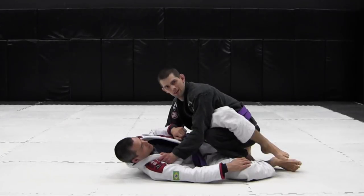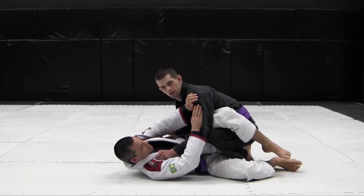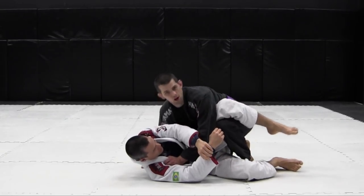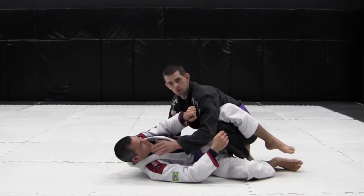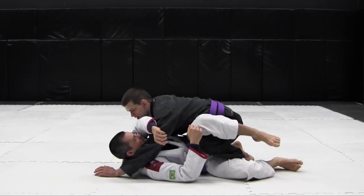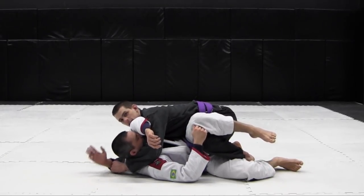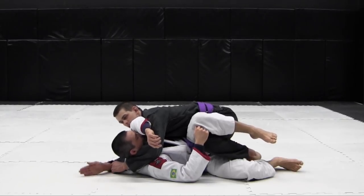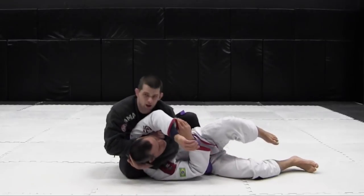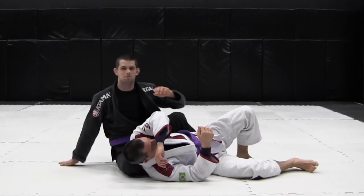Another submission I really like from the leg drag pass is when my opponent is pushing on me, particularly on my far shoulder. From here it's really easy to turn your body and get their arm off — this also lets me shoot my arm through to the head-and-arm position. Even if I'm stuck in a leg drag, I can still grab my own cuff on my sleeve and circle my hand over for the Ezekiel. Other times I can swing over to the back and finish it there too by straightening my arms.